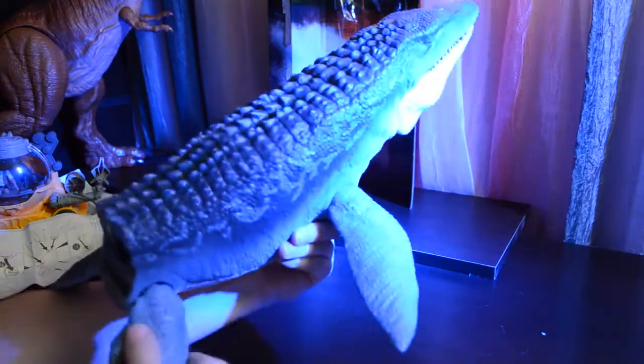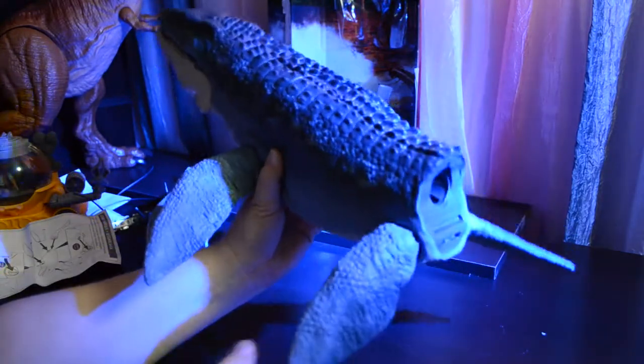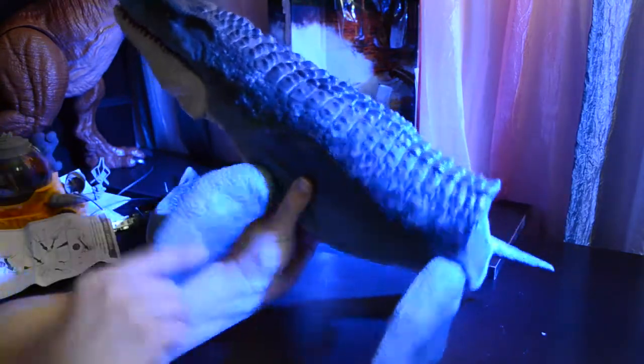The front ones attach to a squishy area so you have to push a lot harder on the front than you do on the back. But once you get them clicked in, they do rotate all the way around. Very positionable.